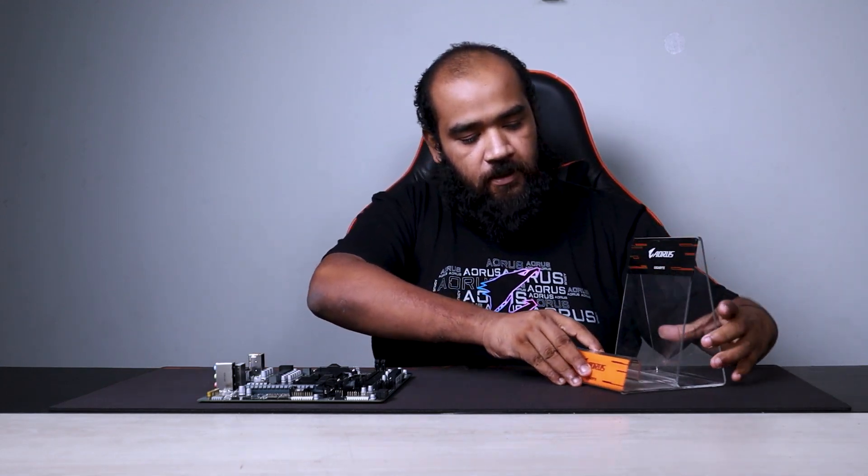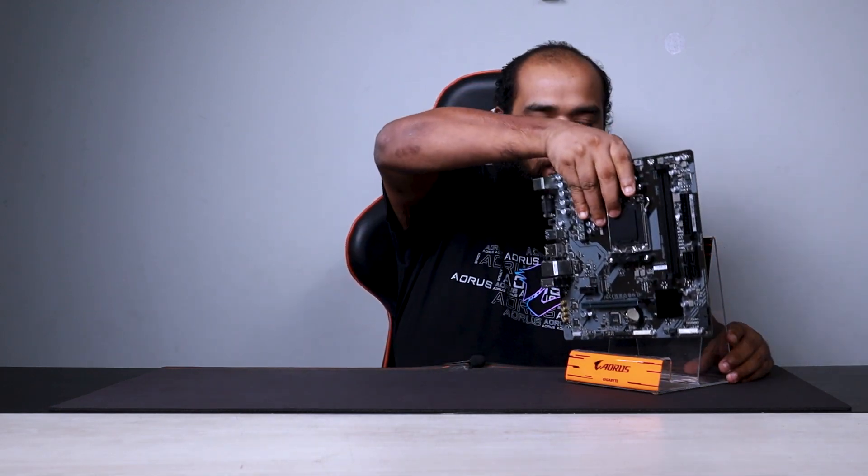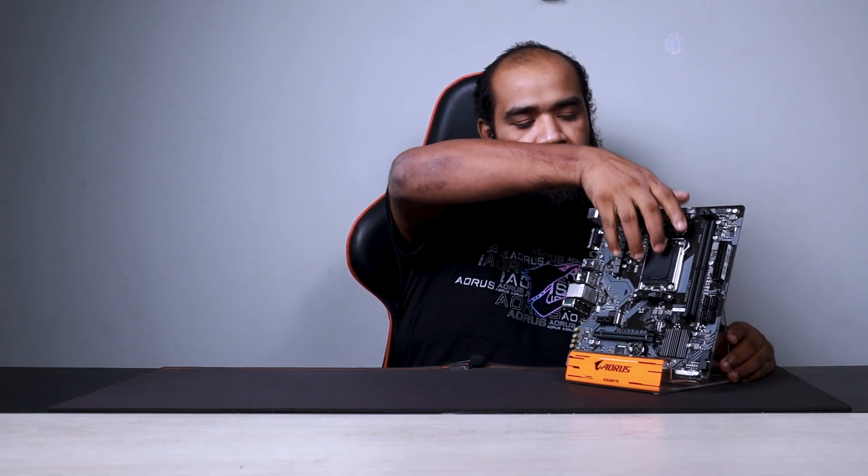Just before that, we are going to get the motherboard settled here so that you can see it throughout the video. So we have our A620M S2H motherboard. First of all, let's get some of the basic features out of the way.